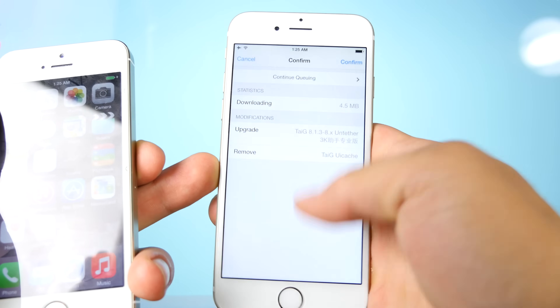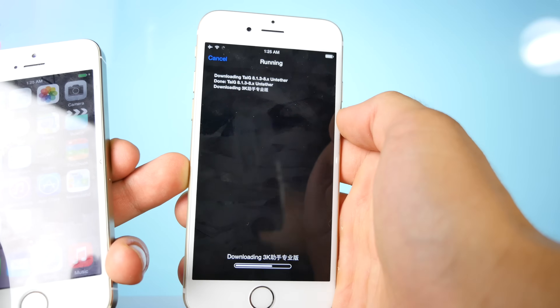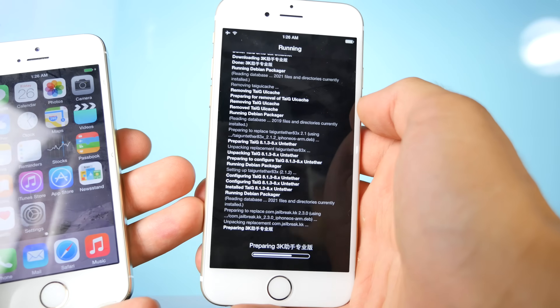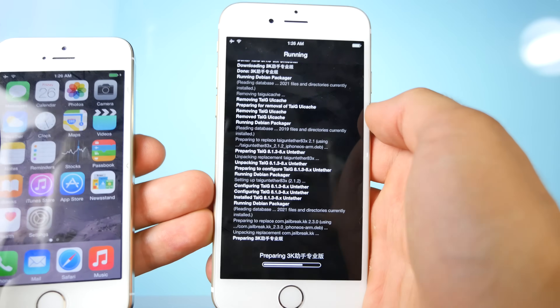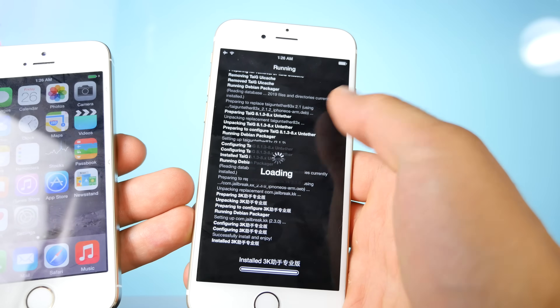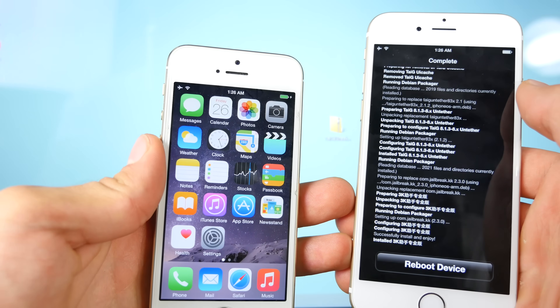Go ahead and select Upgrade and confirm. This will install the latest version of TaiJi, which will then install Cydia Substrate, and you'll finally be able to install as many tweaks as you want with no more errors. This is what you guys have been waiting for. Reboot your device when prompted and you'll be done.